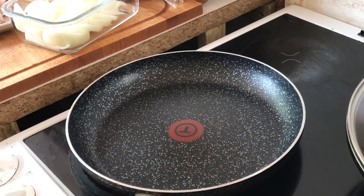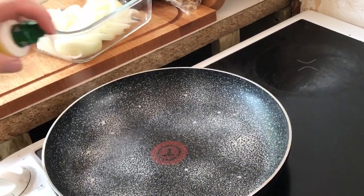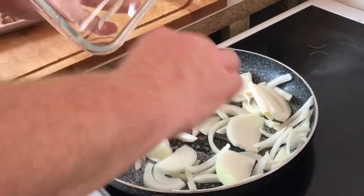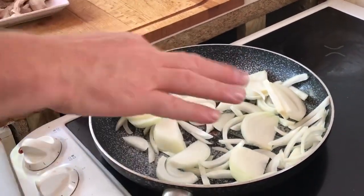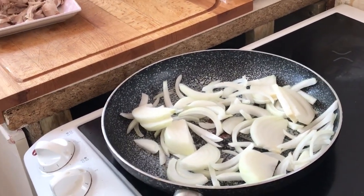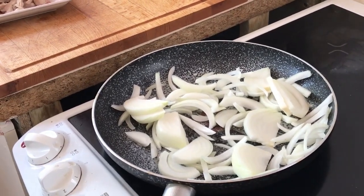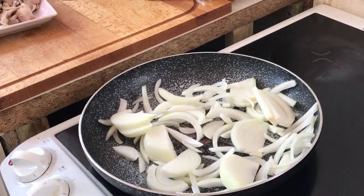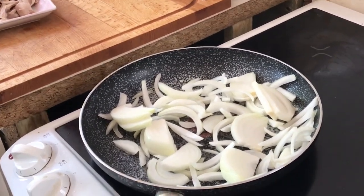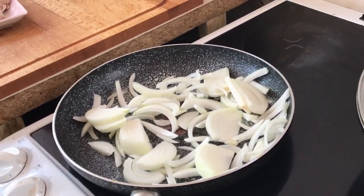So now we're just going to cook these down and sweat them off until they're kind of yellowy brown — we don't caramelize them or anything, just cook them through a little bit. That will take a little while so I'm going to pause the video while the magic takes place.